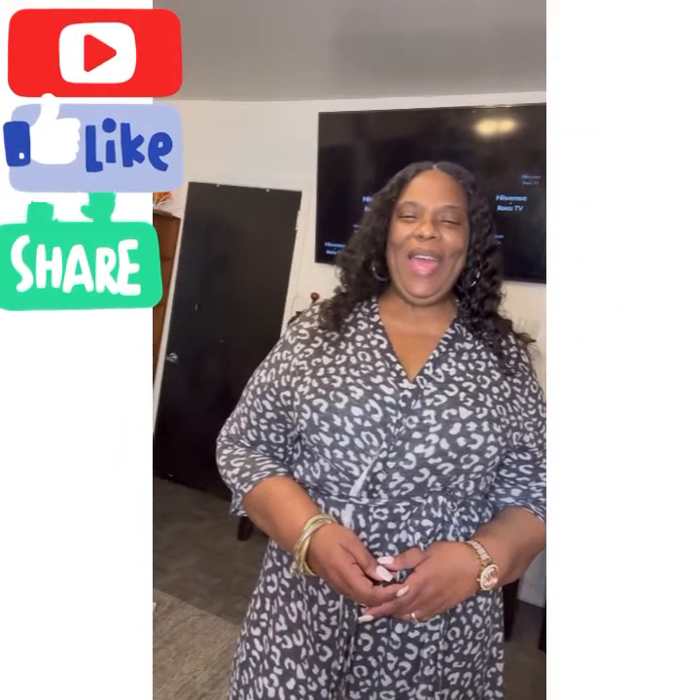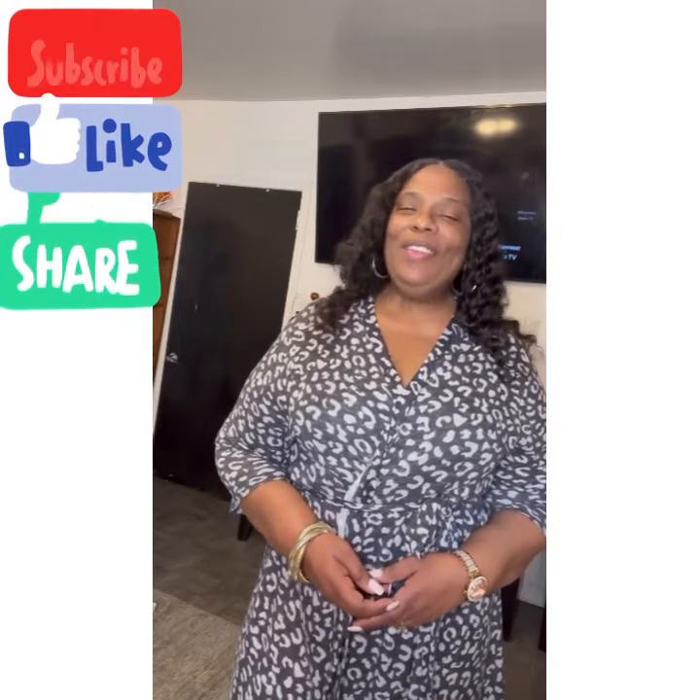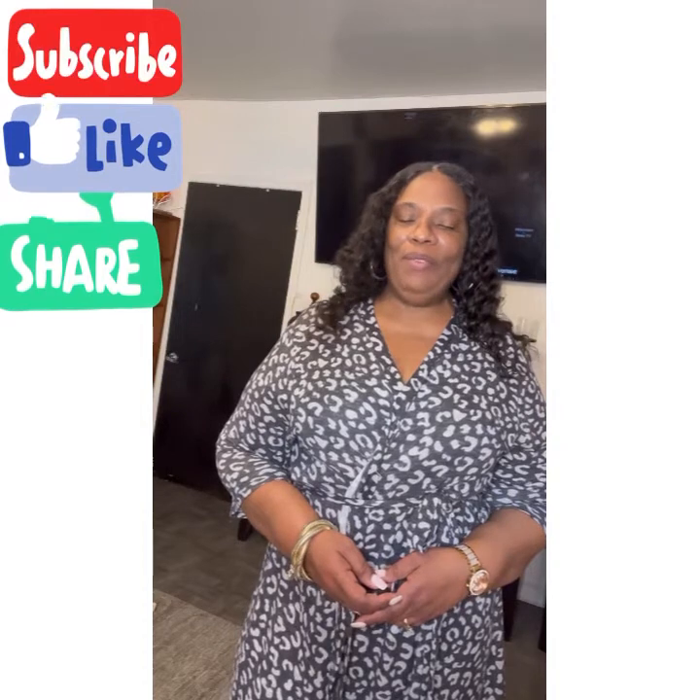Hey, it's your girl Twala Cole, aka Sister Cole. How are you guys doing? I hope that you had a beautiful, wonderful day.